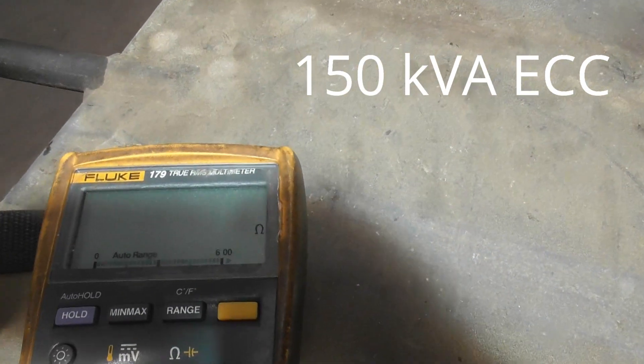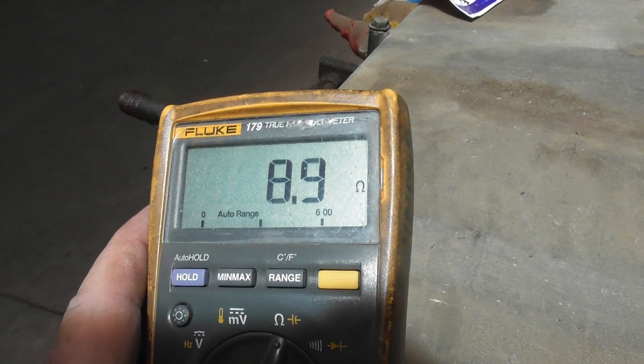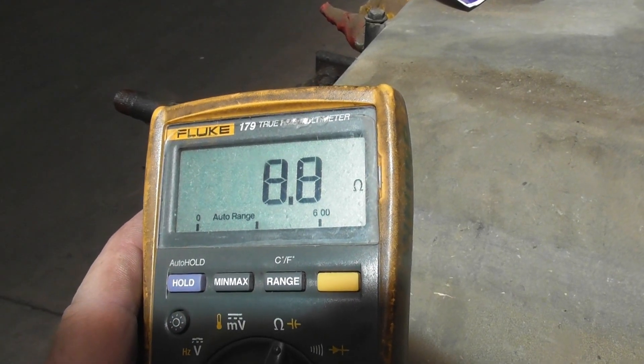Red to yellow — we'll see what reading we get here now. Hold it on. 9 ohms, 8.9 ohms, 8.8 ohms.